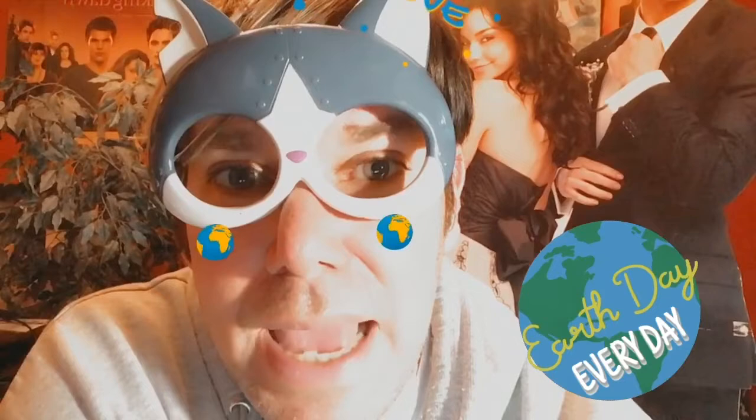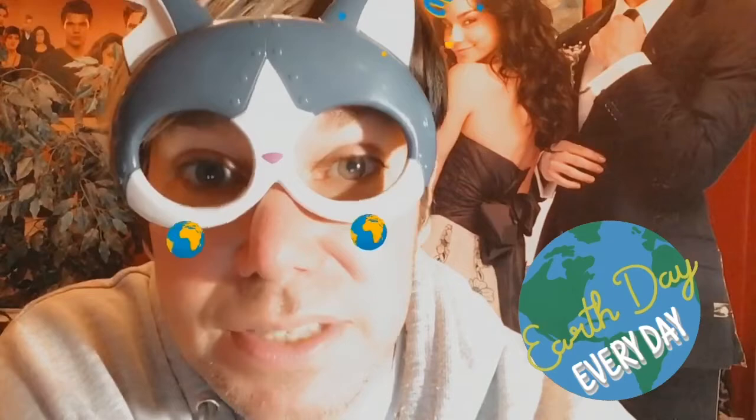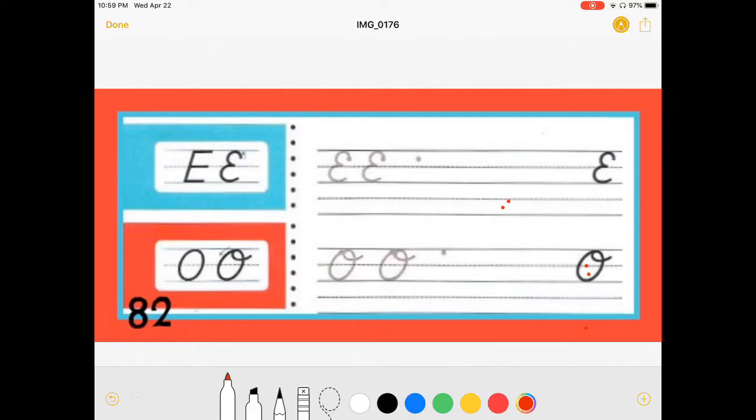Today we are doing cursive capital letters E and O, and you will know why I love the O. Hey, if you want to draw a stick person holding a flower, make sure that's in your picture and circle it so I can see it. I just want to reward people who are actually watching these videos, because I actually do teach the cursive.